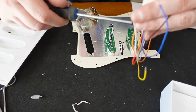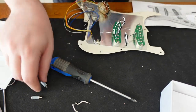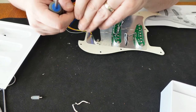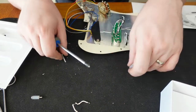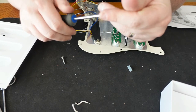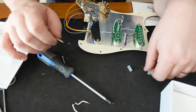One wire — I believe it's the blue — is called the HF option. It has to do with tone compensation if you use lots of cable with high capacitance. I don't really think it's useful for my application, so I'm going to clip it short and heat-shrink the end to make sure it doesn't accidentally ground itself. If there were another switch, we could make it a switchable option, but that would require adding a toggle switch to the pickguard.